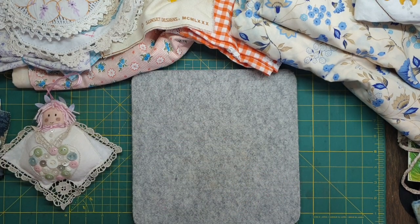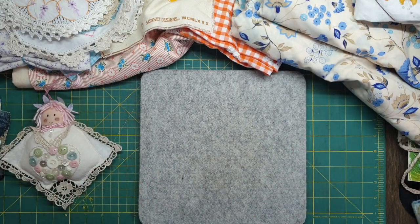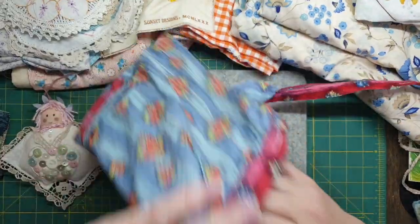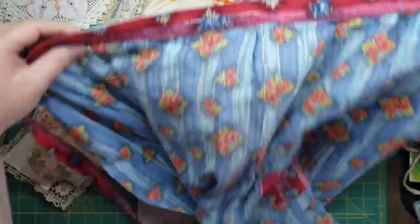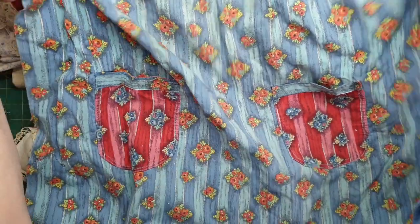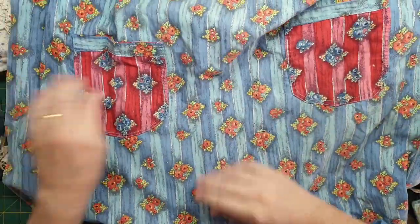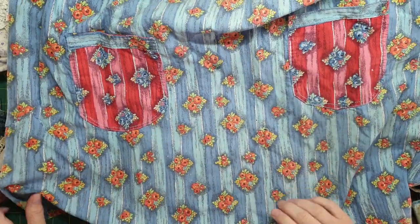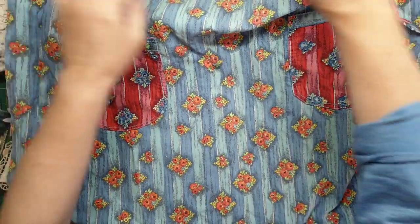I had a bit of a haul. I went to the vintage market and I got this — it's an apron. I just really, really love the fabric. So I'm probably going to pull it apart, probably use those pockets on something, but I really quite like the fabric. That's why I've got that.